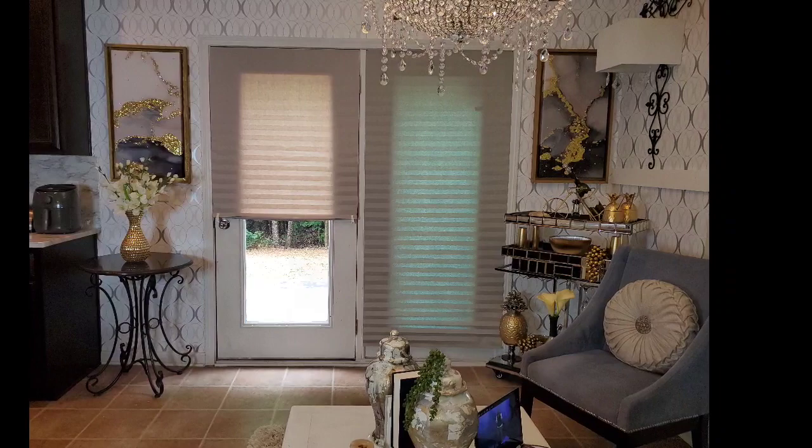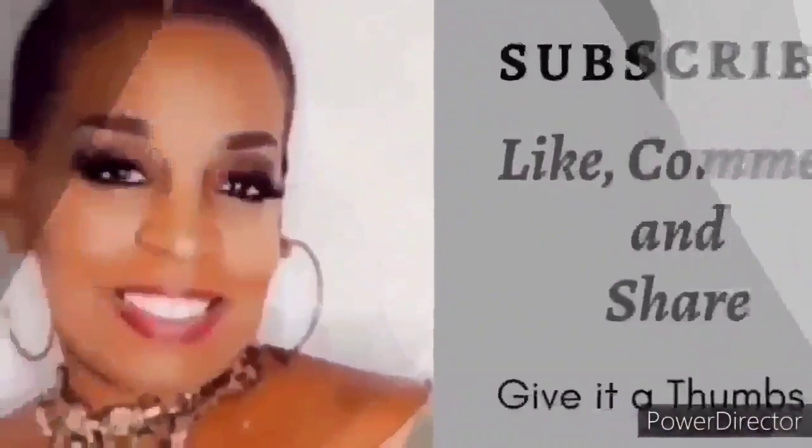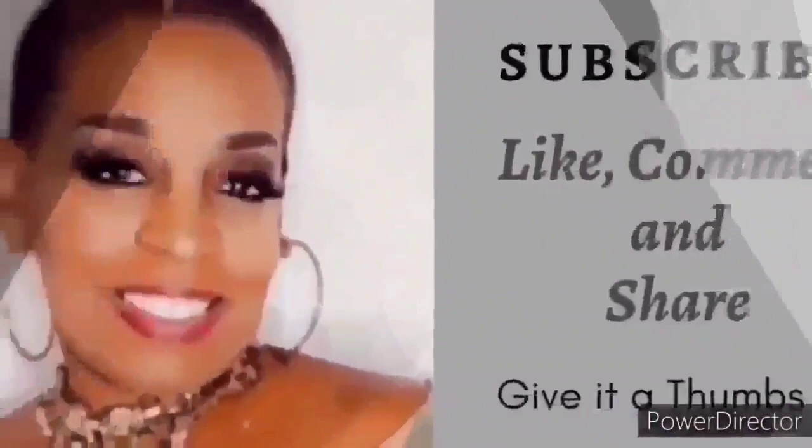Thank you for watching JRC Restoration Decor and Designs, and remember: the distance between your dreams and reality is called action. So until next time, make it a blessed and productive day everyone — bye bye!